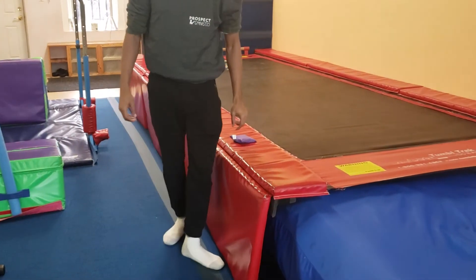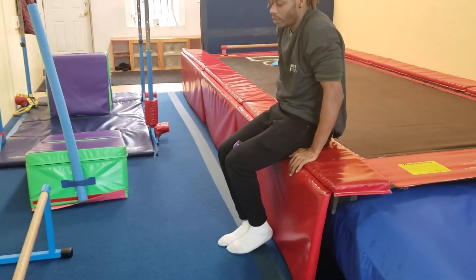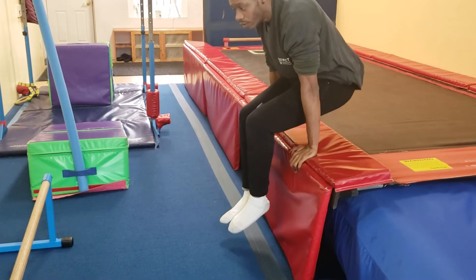Over here is a little conditioning station for them. They squeeze this in their knees — they can do a tuck hold or they can do straight body.